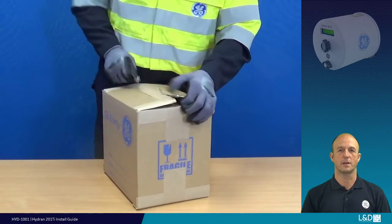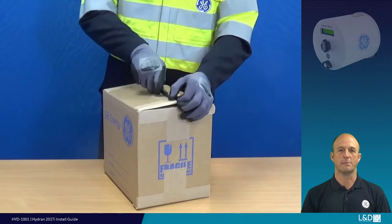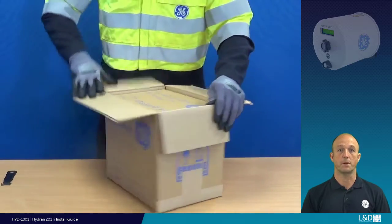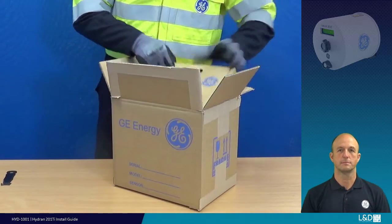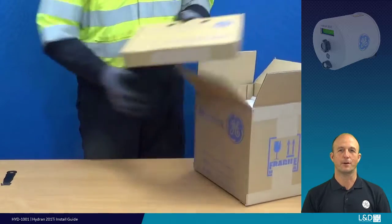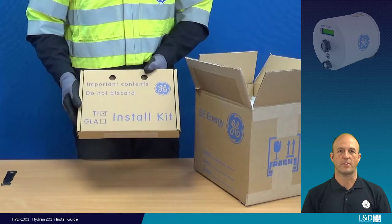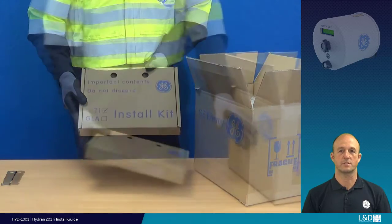When you receive your Hydran 201 Ti from GE, it is recommended that you remove the contents to ensure it has arrived in a complete and undamaged state. After opening the box, at the top you should find the installation kit. Keep this together as the contents will assist your installation.